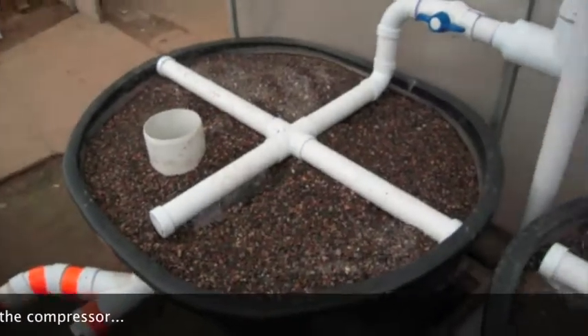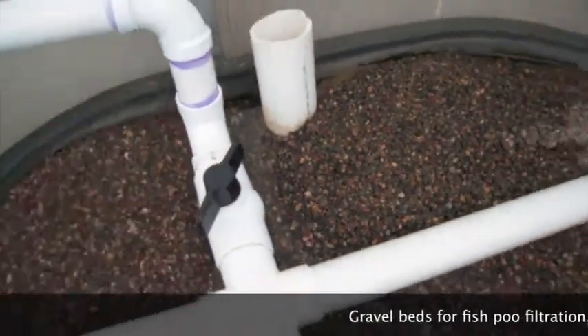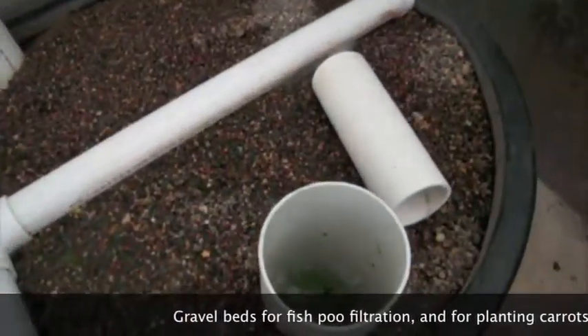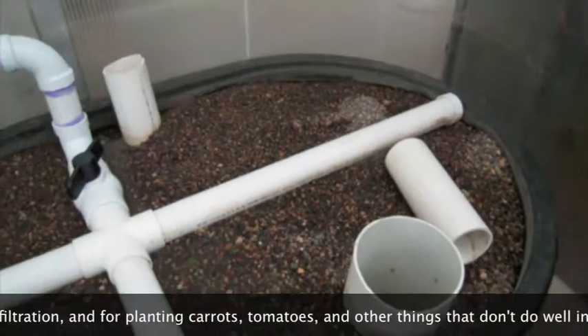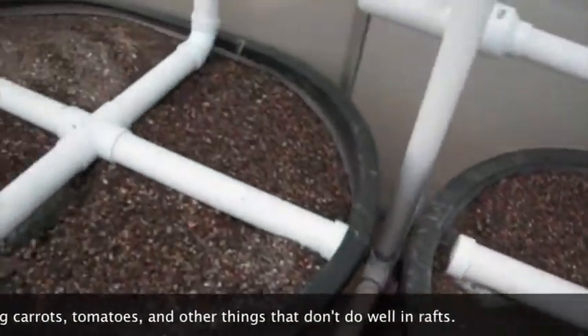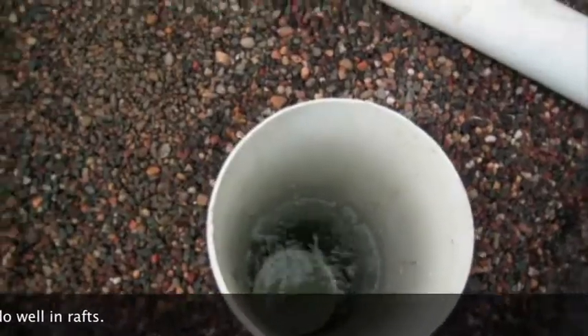Here are gravel filter beds — I have two of them, with ball valves to control how much water gets in and out. There are standpipes. I don't really have much of the standpipe in there now because the water is so fast that it stays pretty high even without a standpipe.